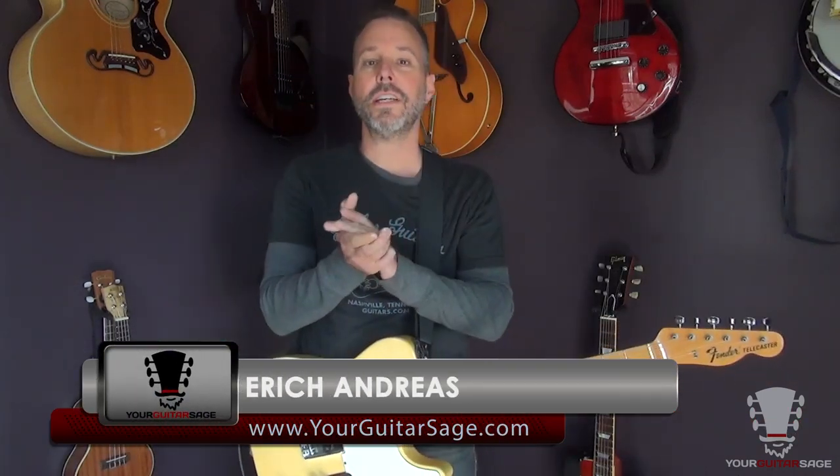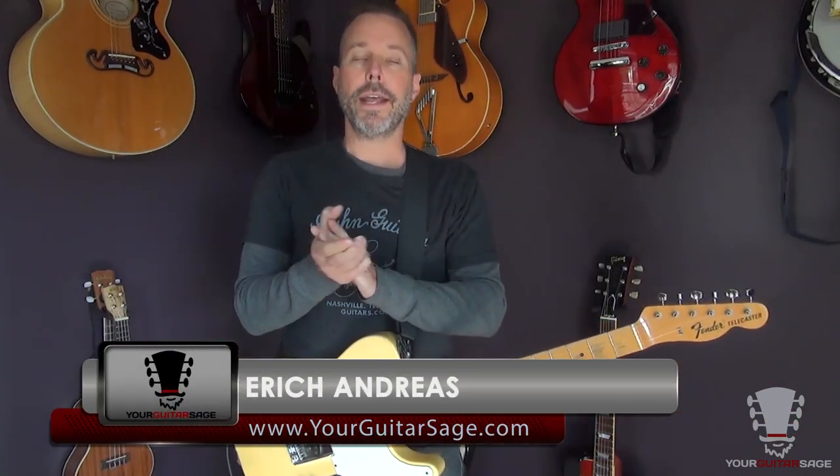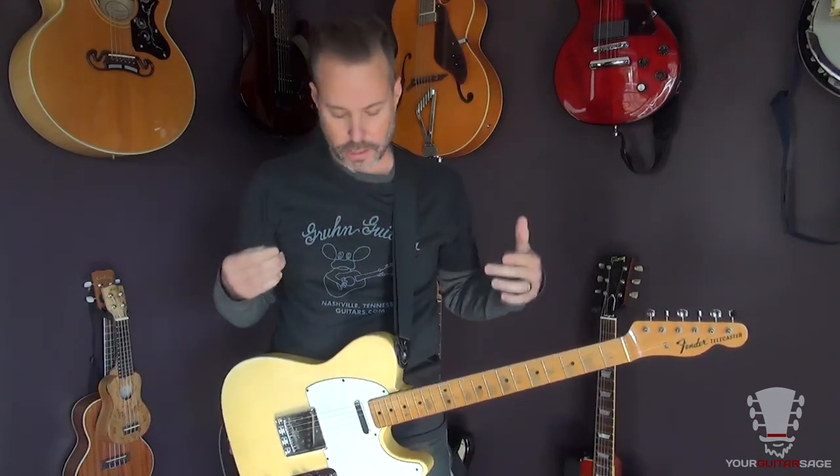Hey there rock stars, Eric Andreas here, Guitar Stage here, and today we're going to learn how to play La Grange by ZZ Top. That's right, super fun tune here. So let's dig into it.